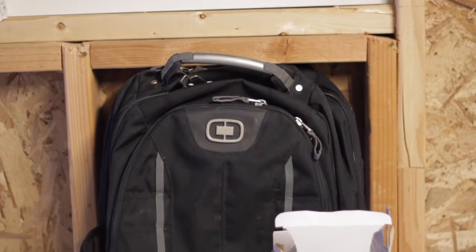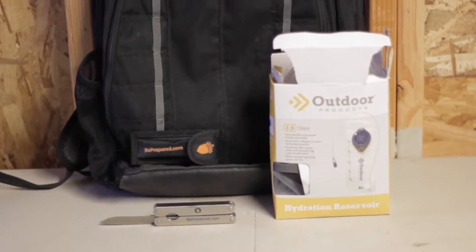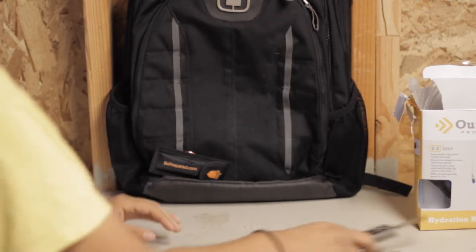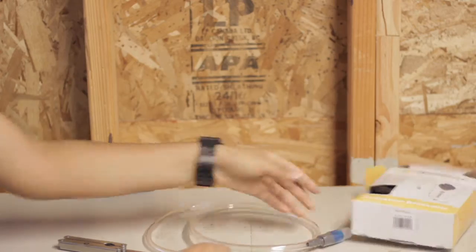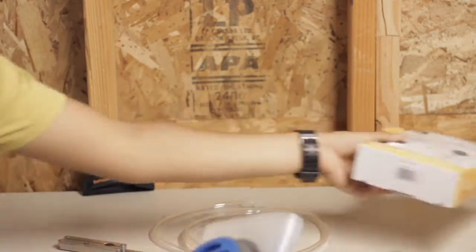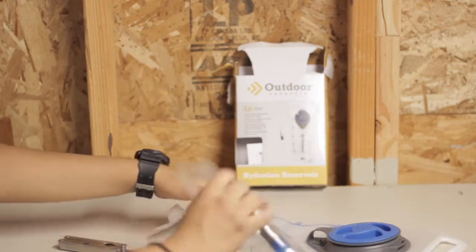Hey guys, so in this video I'm going to teach you how to make a camel backpack. It's honestly way cheaper if you have old backpacks laying around — this is definitely the route you want to go. The camel backpacks at like Big Five or Amazon range from like twenty to thirty dollars for a really tiny backpack that's like the size of a baby alligator.